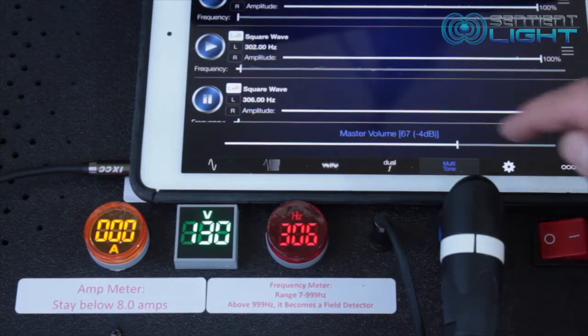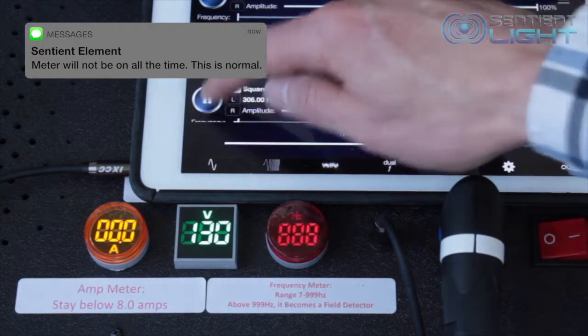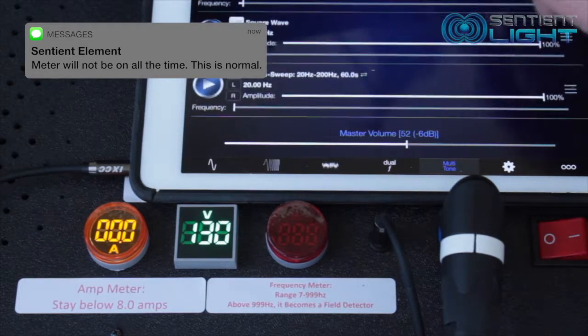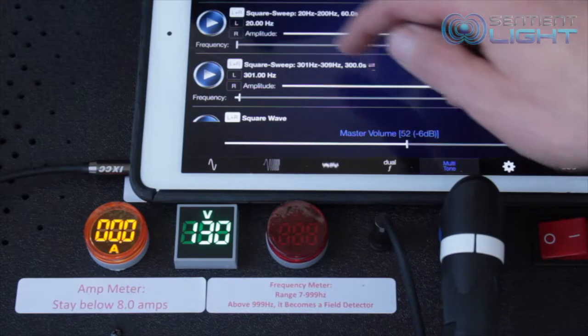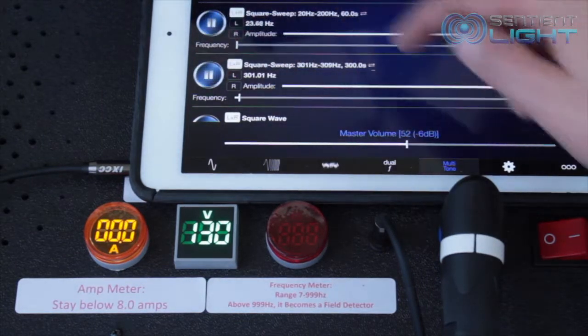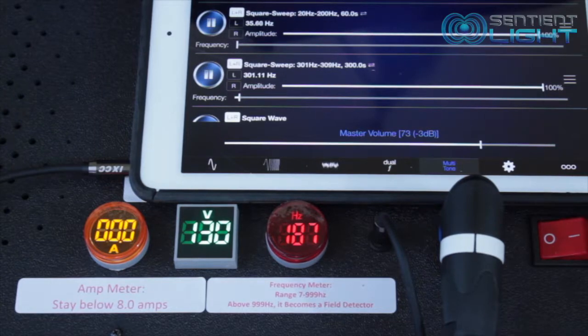The first thing I'd like to point out is that the meters will not be on all the time. You generally want to be running the machine at half power, and when it's on half power, the meters don't light up. The purpose of these meters is not to give you a reading for every single second that you're using the unit — but they are EMF detectors.